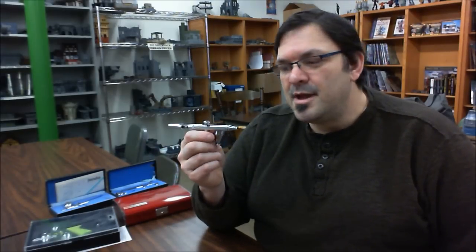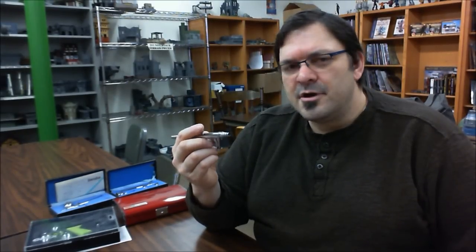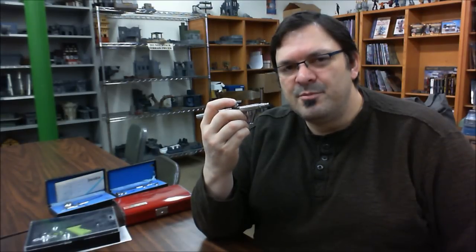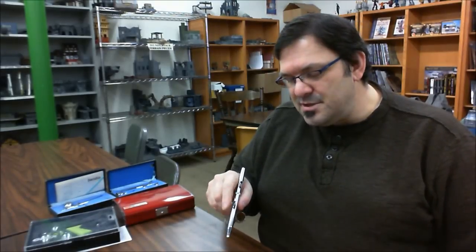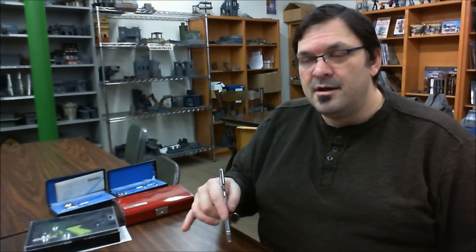Most people using airbrushes for miniatures are using double action brushes. Single action means that when you push down the button, you start the air and paint flow at the same time. With a double action brush, pulling back on the trigger opens up the paint, and pushing down opens up the air — you push down to start air first, then get the paint flowing. This gives you control over how much paint is coming out on the fly: pull back or push in for more or less paint, which also means thicker or thinner lines, or more thorough versus more diffused coating.